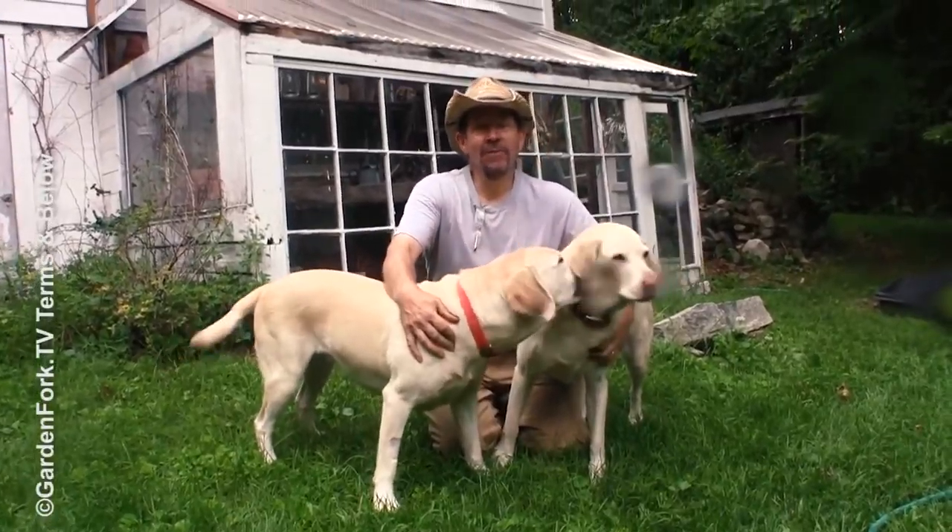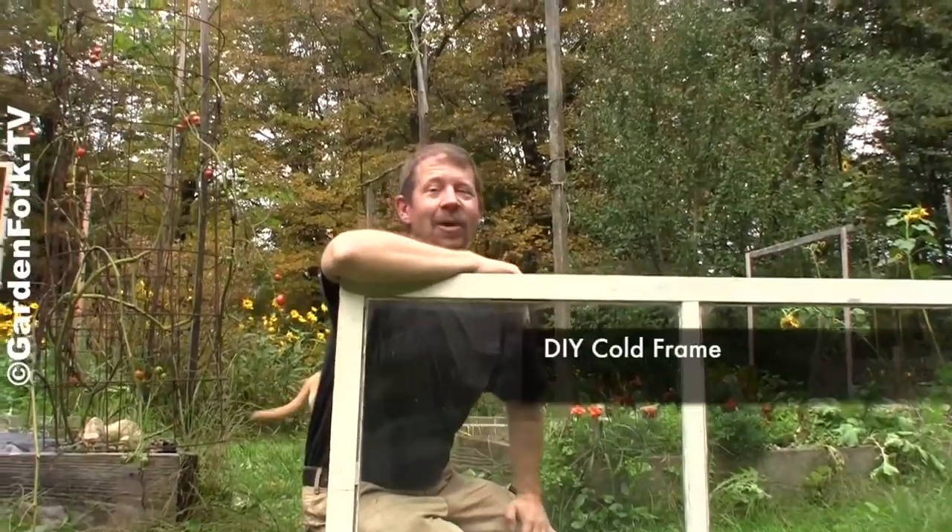Hey everyone, welcome to Garden Fork. I'm Eric Rocha. Welcome to Garden Fork.